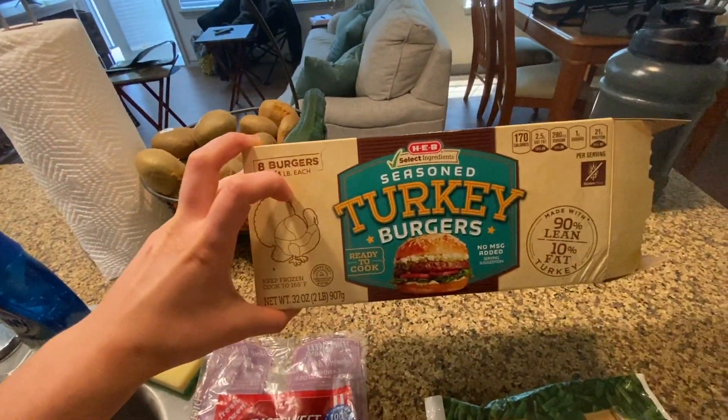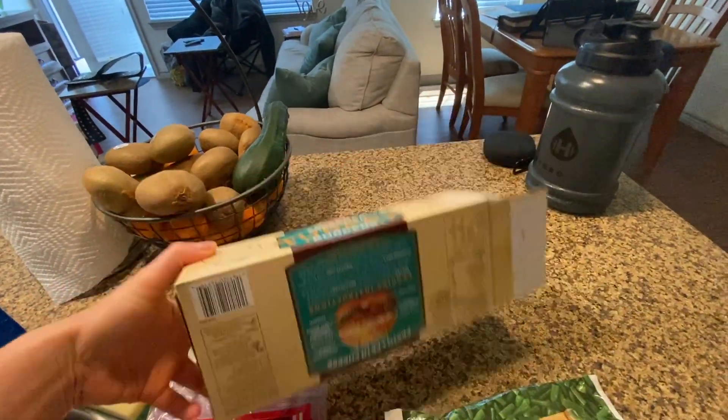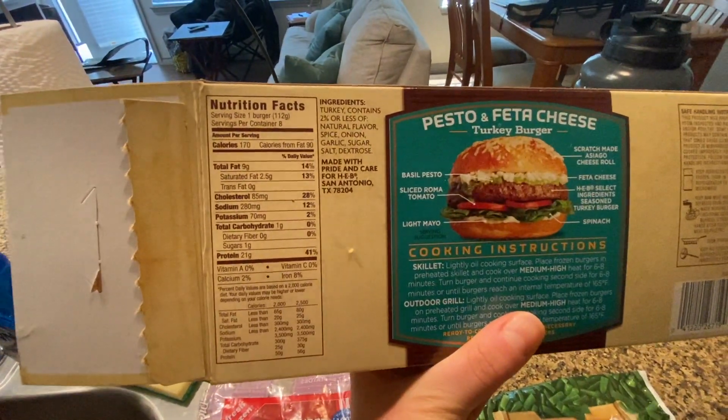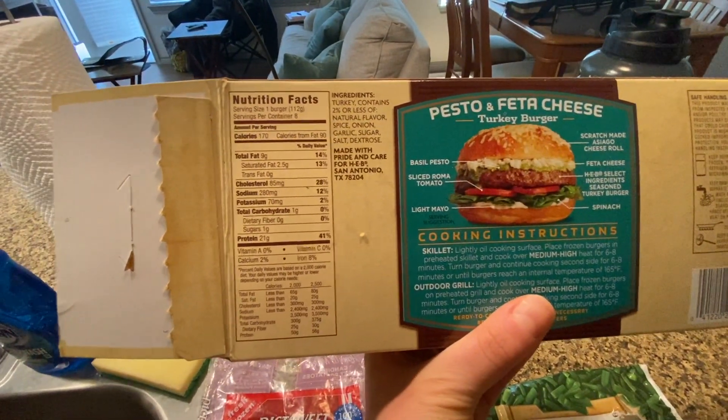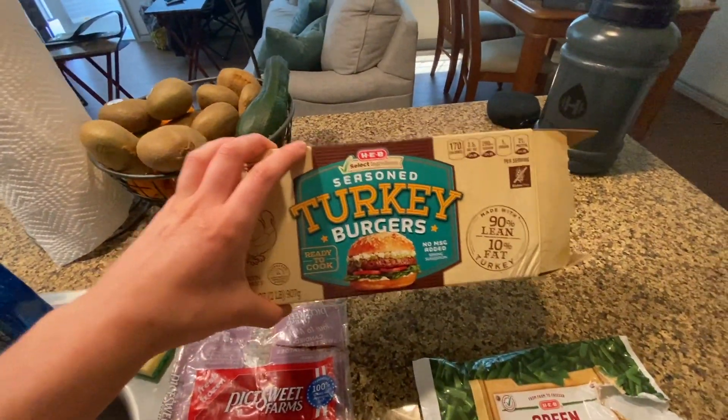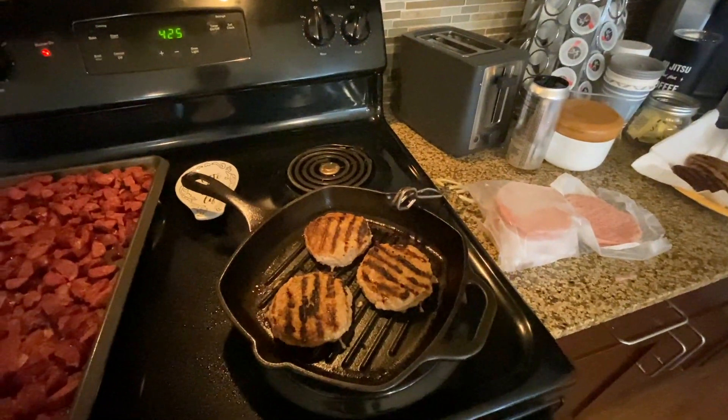I found these turkey burgers at HEB, and the macros on them aren't too bad. Let's see — 9 grams of fat, barely any carbs, and then 21 grams of protein. They're already seasoned, and you can cook them frozen already. I have them on my cast iron here since I live in an apartment and I don't have a grill.